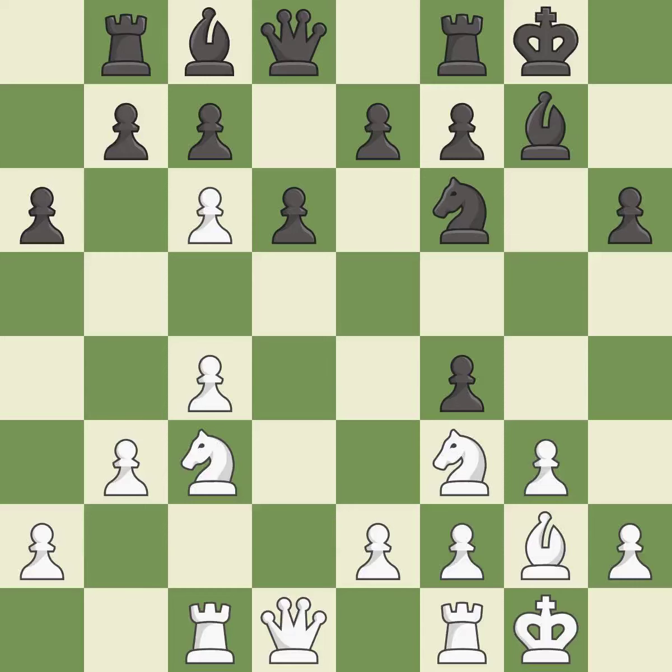Forcing the opponent to double their pawns helps create weaknesses — this is the only move that works and it is a great move. This ignores an opportunity to recapture a piece — it is a mistake. This maintains the balance in material with a good trade — it is good.